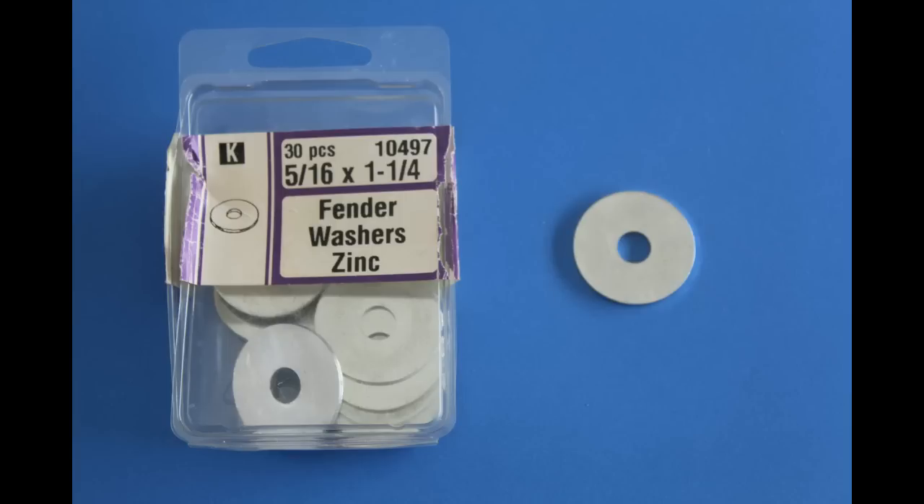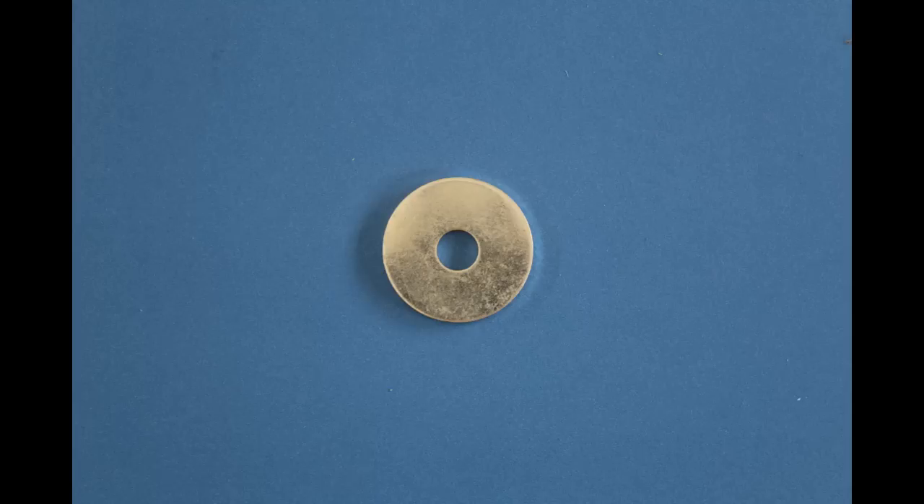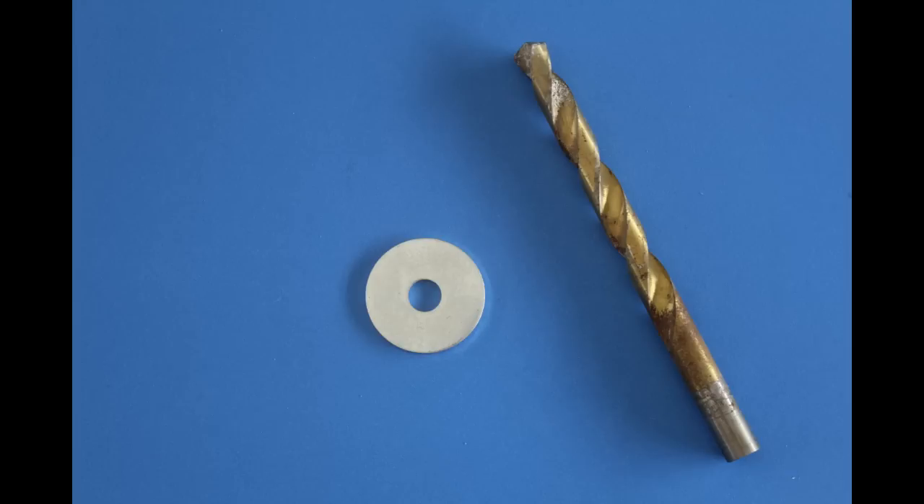You'll want to pick up some 5/16-inch by 1-and-a-quarter-inch fender washers, and this will help keep our throat diameter during flight. You'll want to drill that hole out to 3/8 of an inch.